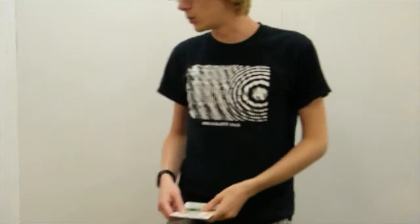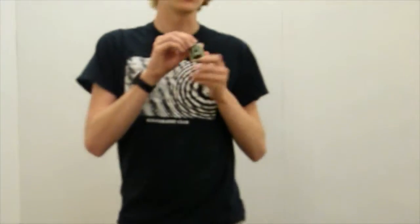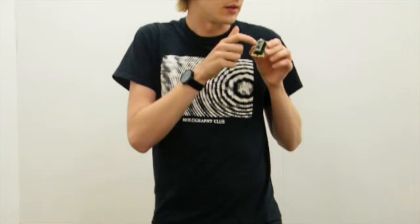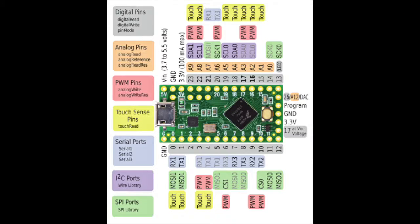At the heart of the vault is a microcontroller — that's this board up here, and there's the microcontroller. It's made by a company called PJRC, it's called the Teensy LC, which stands for low cost.